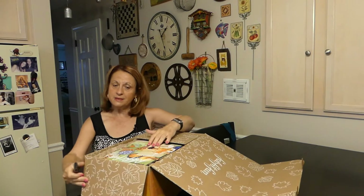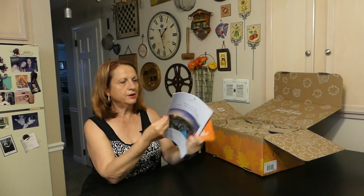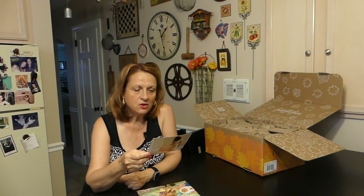Let's take a peek inside. You always get some paperwork — actually there's not as much as there usually is. Here is a code for $15 off your first box if you'd like to try it. There are seasonal members and annual members. I am an annual member and I believe I pay around $149 for the year.